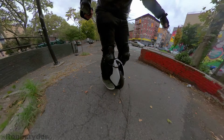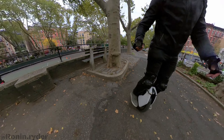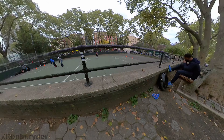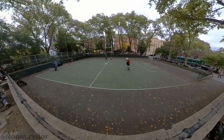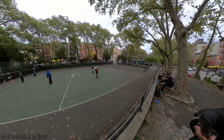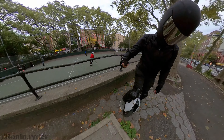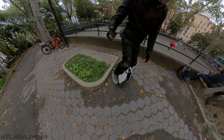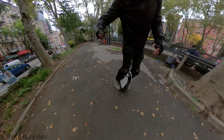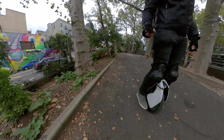Why I want a suspension wheel is because I want to reduce my worries when I ride. There's no point replacing one worry with another. So what do we have left? We have the V11. The Inmotion V11 has a slightly bigger battery than the S18, and it's overall a very good wheel that will satisfy most users, as long as you are not a speed demon.